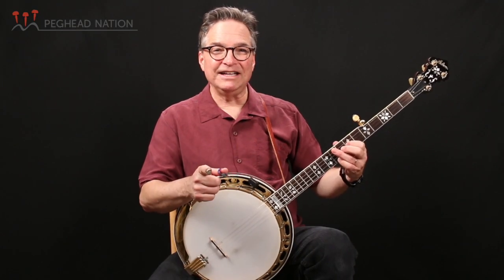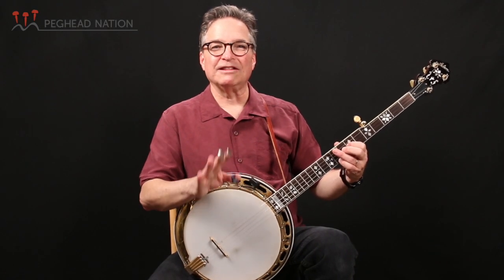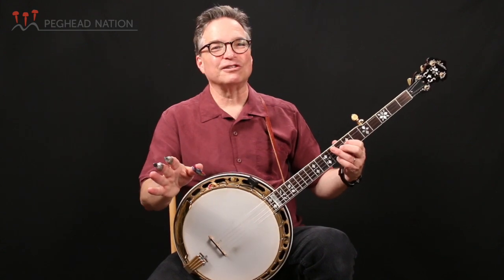Doesn't that sound good? This is a melody that all those people that you live with will really like to hear, so this alone is the reason to check out this month's lesson at PegheadNation.com. See you soon.